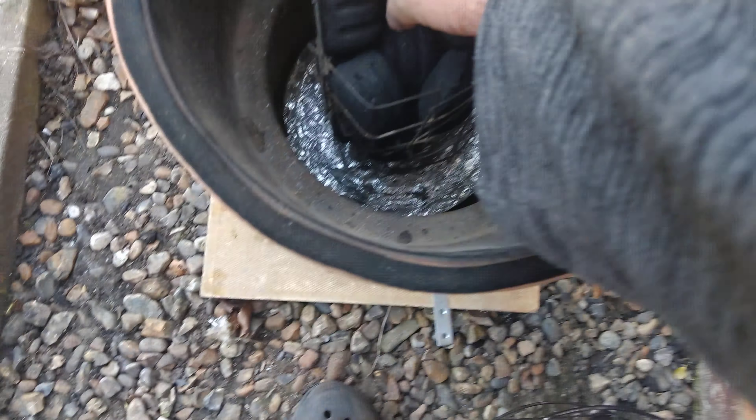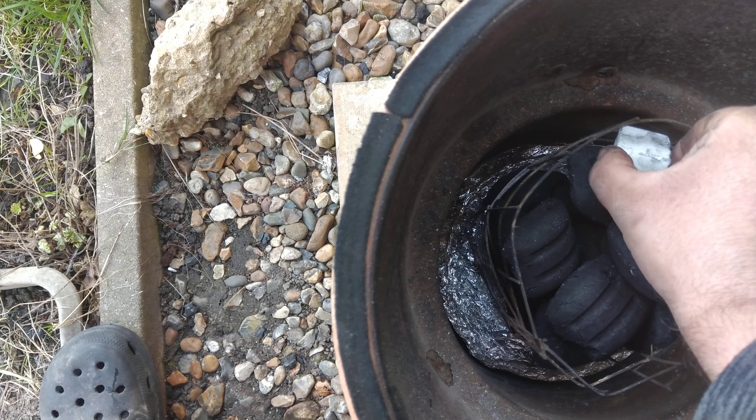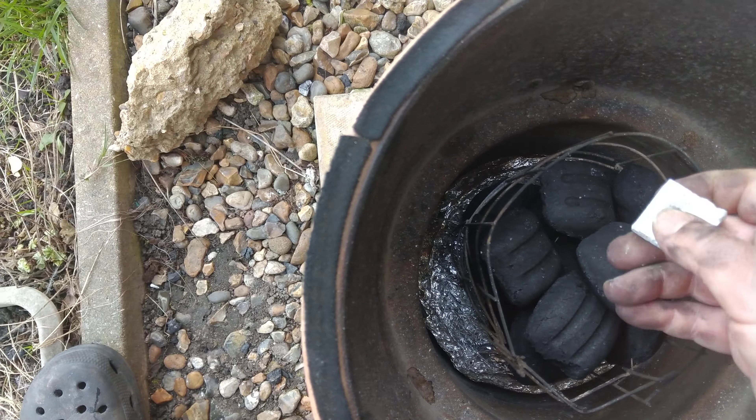That should be around about 20 in there — two, three, four... sixteen, seventeen, eighteen, nineteen, twenty, twenty-one for luck. There we go, 21 for luck.